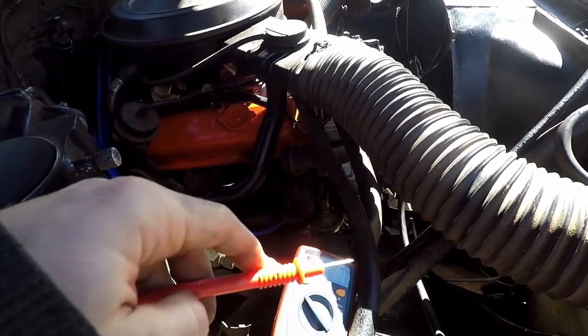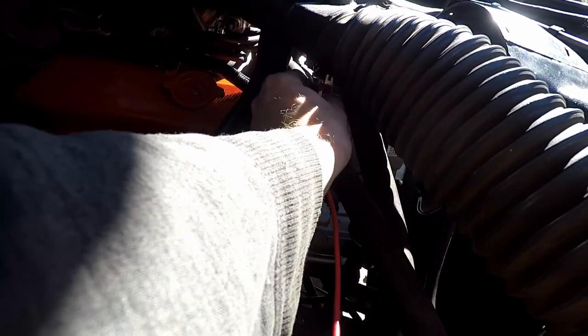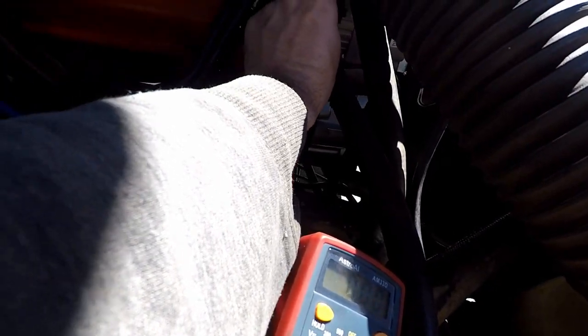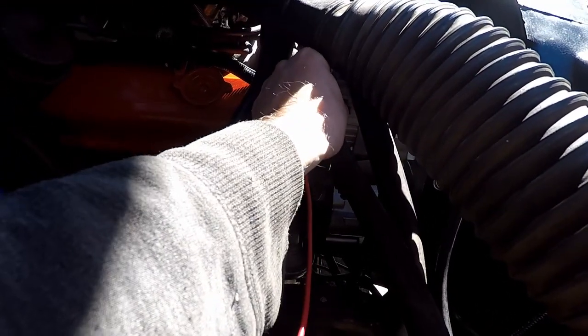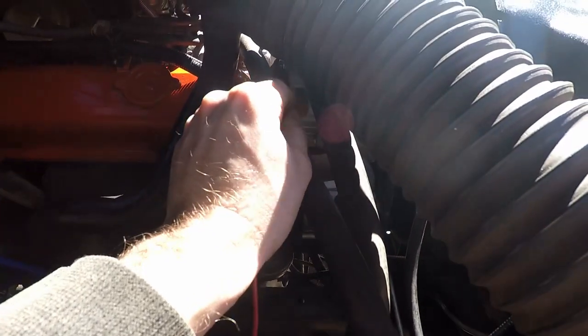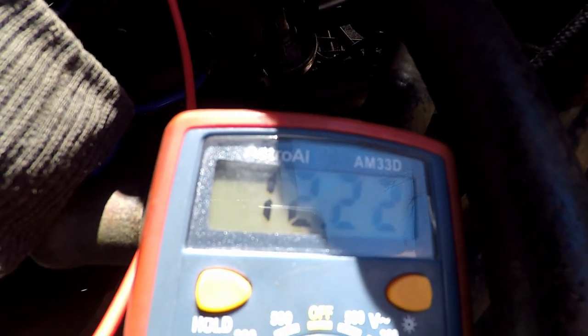Did some research and kind of figured out this three-wire system. The B-plus terminal — the one with the stud and the nut — I have my meter connected up to ground and I'm checking for voltage. Touching the stud, the B-plus terminal, and I have battery voltage. Now on this two-wire connector, the top one — if I back-probe it — nothing, no voltage. The bottom one, I get battery voltage. So the way it works is: the output terminal gets fused in line to the starter.